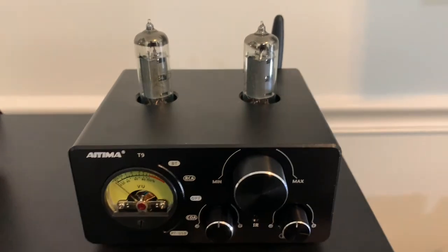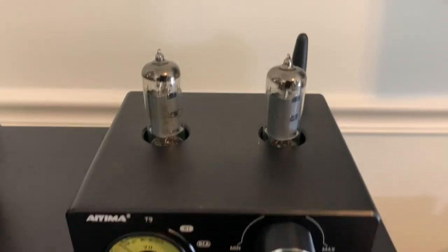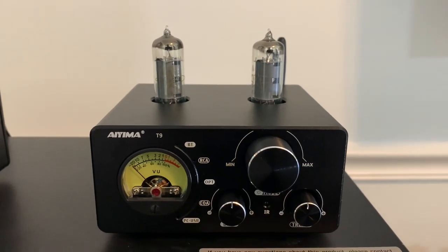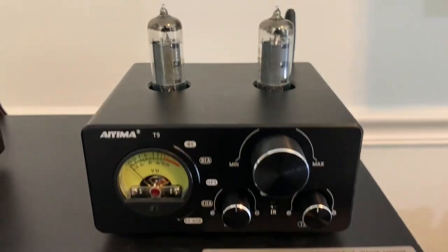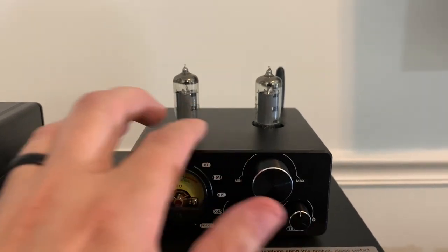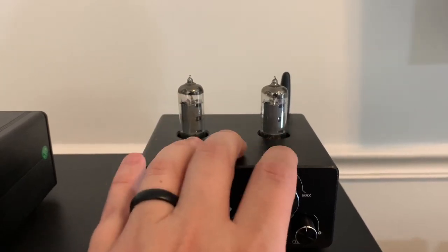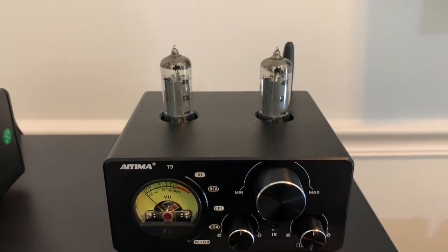The tubes supplied with the T9 are two 6K4 tubes. According to IEMA, you can substitute those with KJ1, KJ2, GE5654, KJ3, KJ4, KJ5, and 6AK5. The pamphlet says 'etc.' after the tubes. I don't roll tubes enough to know what else might fit in there, but if you're interested, those are the tubes you could substitute if you didn't want to use the supplied tube.